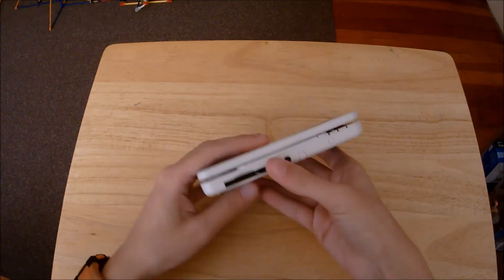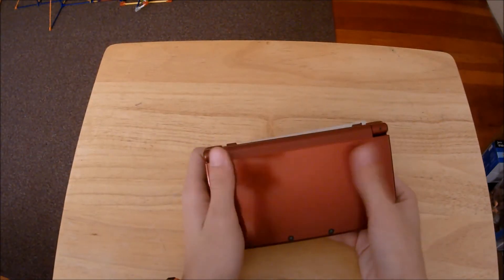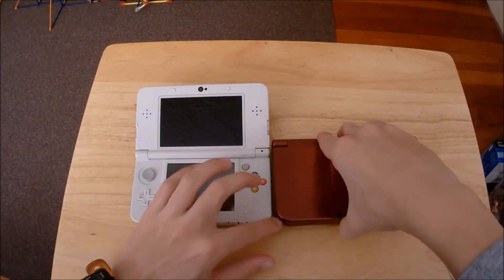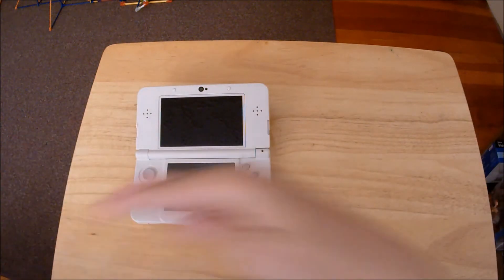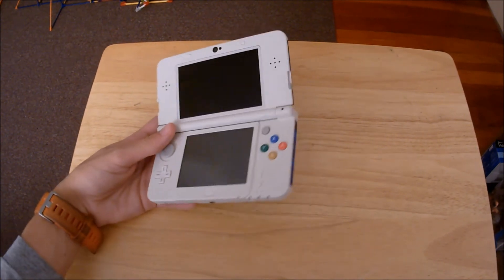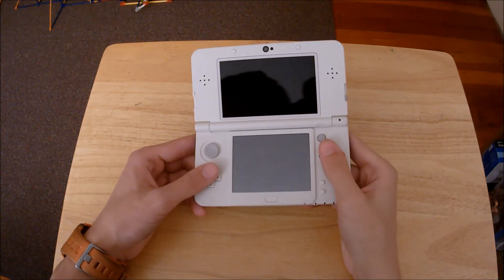I actually really like this. I love the overall design of the system — it looks really nice with the matte finish, as opposed to the glossy exterior of the XL, which looks good too. I was almost about to close off the video and never even compared the two. Obviously there's a much bigger difference between them, but if I had to choose one, as much as I love the New 3DS XL, I think I'm going to go with this one — I just like its more compact form factor.